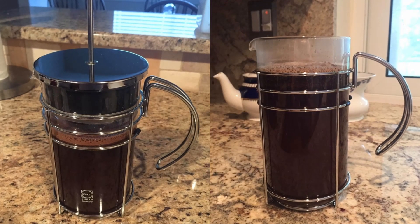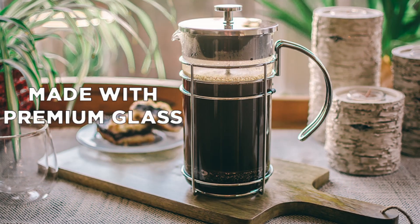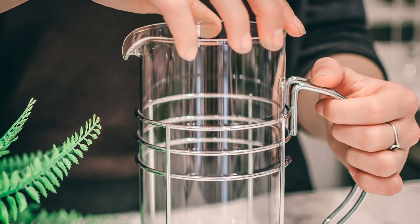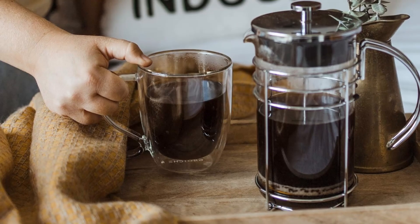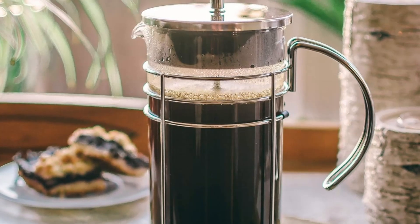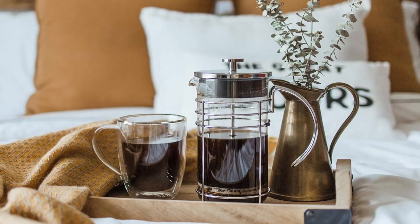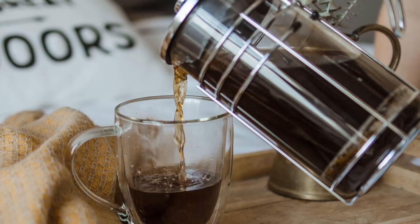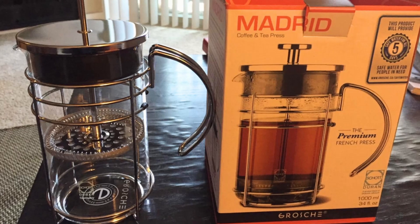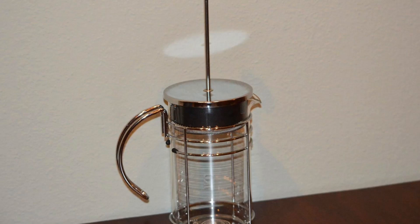Number 1: Premium Quality Construction. The foundation of any great French press is its build quality, and the Grosje Madrid does not disappoint. Its beaker is made from borosilicate glass, renowned for its durability and resistance to thermal shock, meaning you can pour boiling water into the carafe without fear of cracking. The chrome housing adds an elegant touch, making this French Press a stunning addition to your kitchen counter. Unlike cheap alternatives, the Grosje Madrid features an 18-8 heavy-gauge stainless steel rod and a durable stainless steel filter that ensures smooth, grit-free coffee or tea every time.